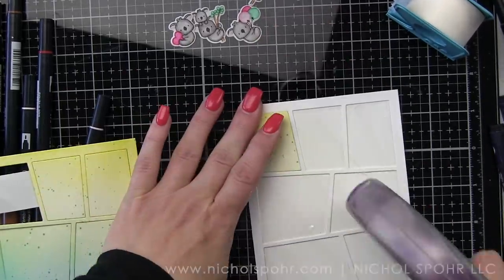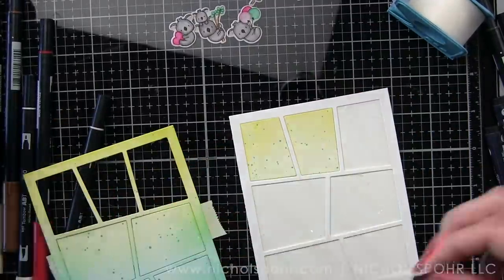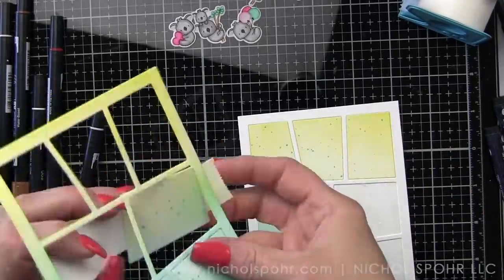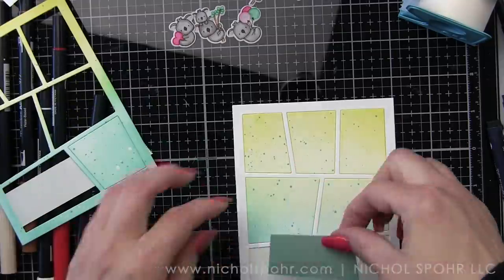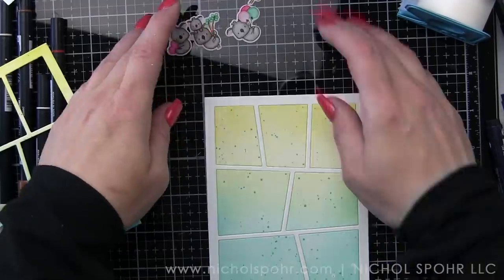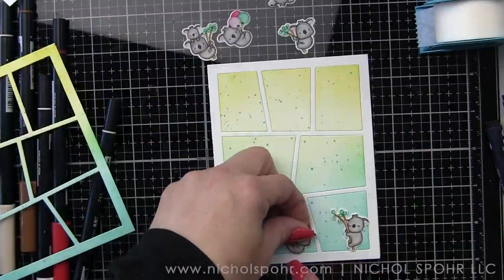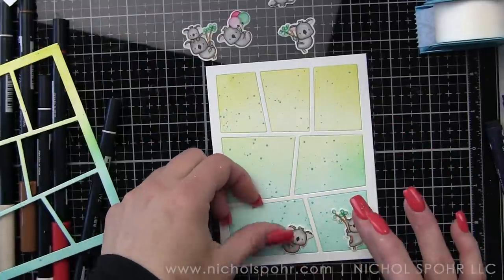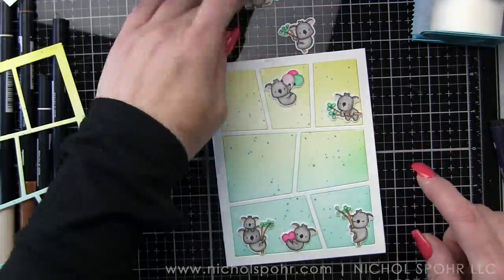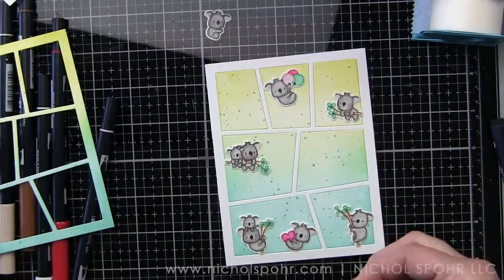I put adhesive all over an A2 sized card base. I die cut the wonky comic cover two more times and I've placed one of those frames directly on the card base. I'm replacing or inlaying all of the painted and splattered pieces. Now this would look pretty just as is if you don't want to use the inked up frame, or you could make two cards — one with the inside pieces and then one with the distress inked frame. That's an idea as well.